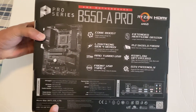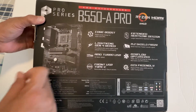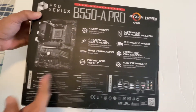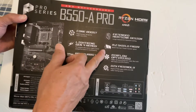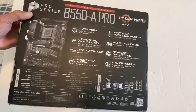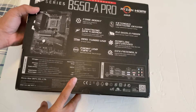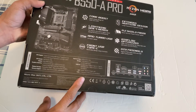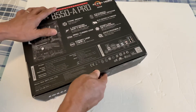What are the features of this motherboard? It's an ATX size motherboard with Core Boost, Lightning Gen 4 ready, AMD Turbo USB, a front USB Type-C, extended heat sink design, M.2 Shield Frozr, airflow optimized. It's good for those who are building a PC on their own — it's user-friendly as they say. Let's open this box.